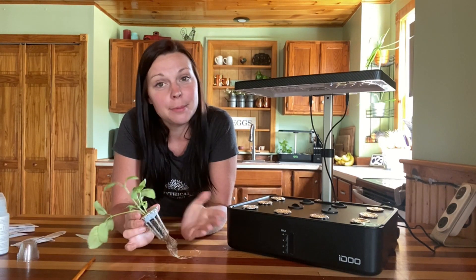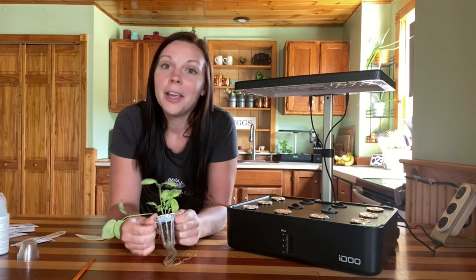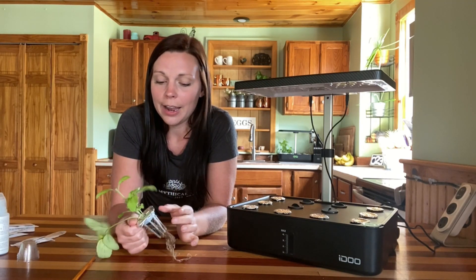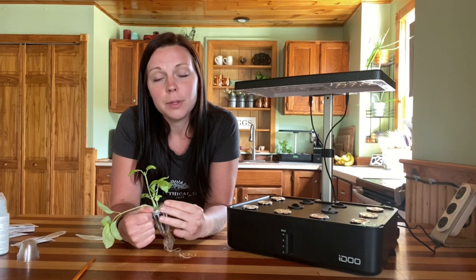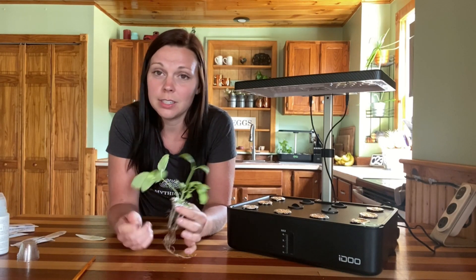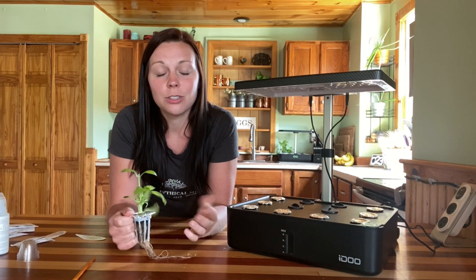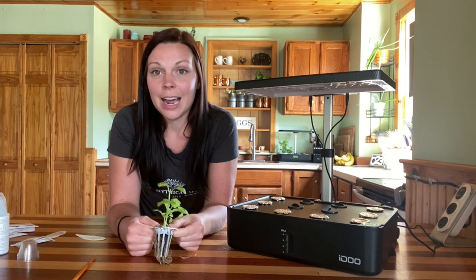Well, that's it for my tips and tricks video for a hydroponic system. I hope it helps. If you are dealing with these issues, please give these ideas a try. Let me know in the comments below if they help you or if you're still having issues. I want to hear about how you guys are doing and try to help as much as I can. We're kind of all just figuring this out together.